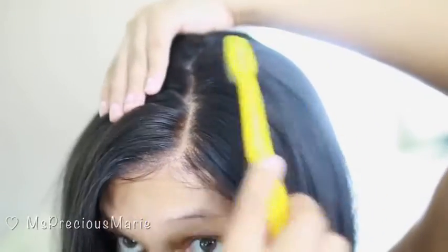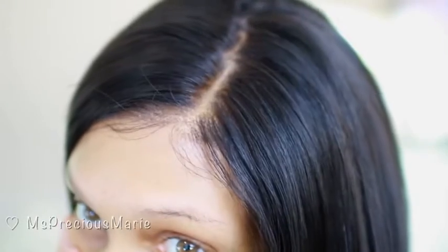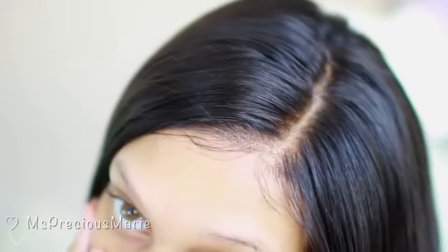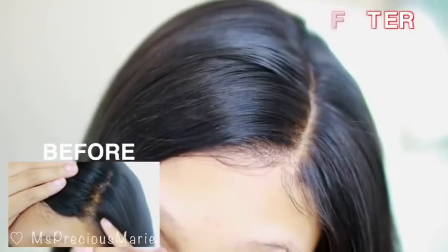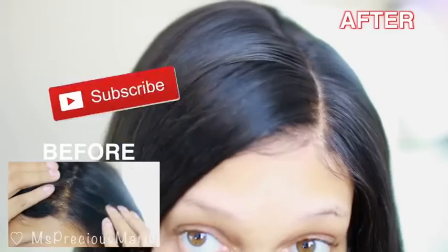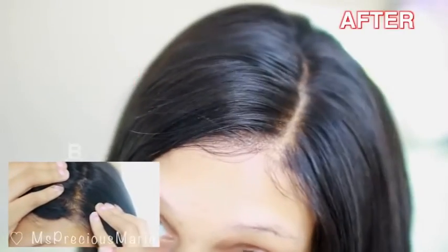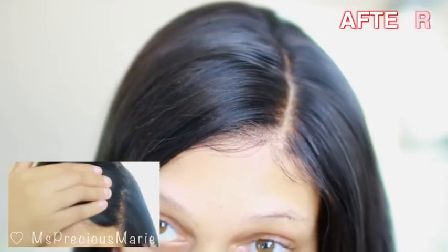I'm going to clean up the rest of that gel and widen my part a little bit longer. This is the finished result — as you can see this is the after, and here's how it looked before. I think it looks really, really good — very natural. If you found this helpful please give this video a thumbs up, share it with someone, and let me know how this method turned out for you if you try it out down in the comments.